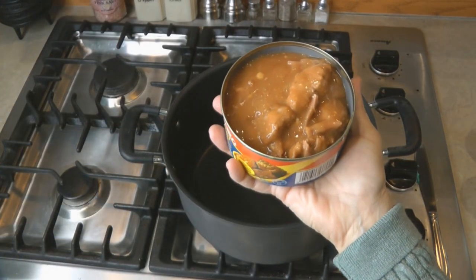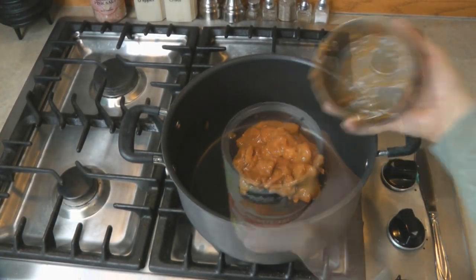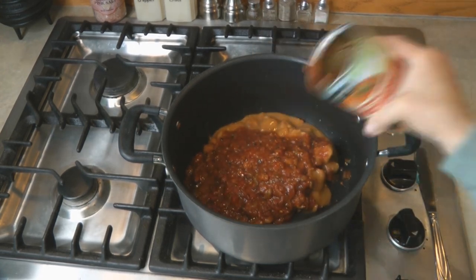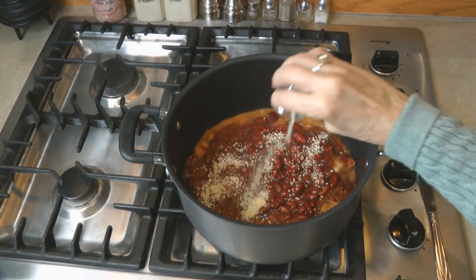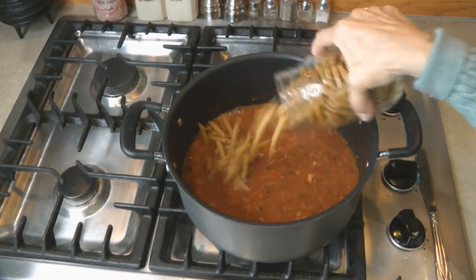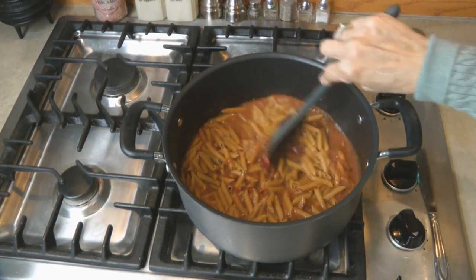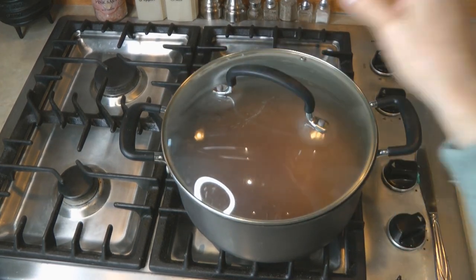How do you make beefy bean pasta skillet? Heat up a nice big pot on the stove, pour in the meat, pour in the tomatoes, pour in the beans, add the minced onion, and bring it up to a boil. Now stir in the pasta and bring it to a simmer, and let it simmer until the pasta noodles are done. How simple is that!